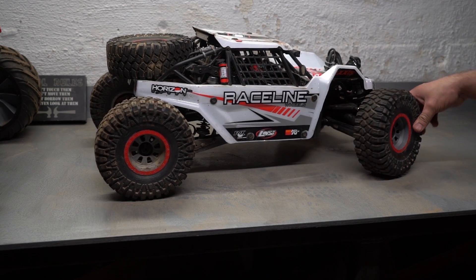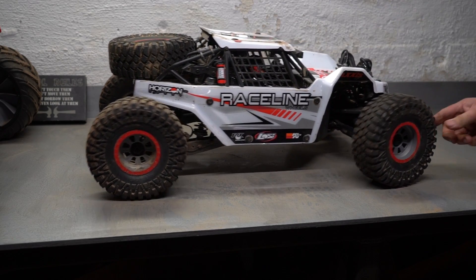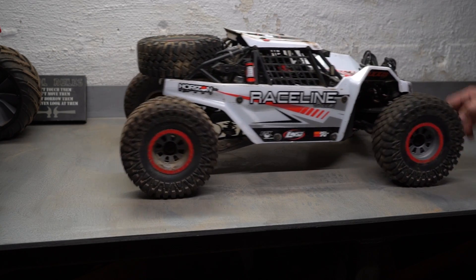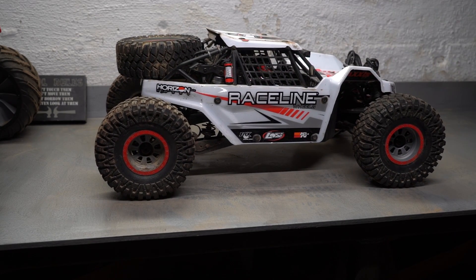Super Rock Rey had its first break today. Something in the steering either broke or came loose, but I'm going to say broke probably. So let me pop the body off — it's just a bunch of little screws. Let's see what's going on in there.